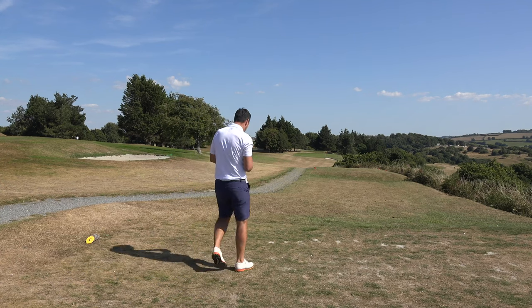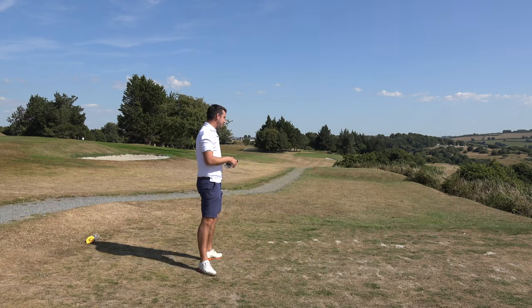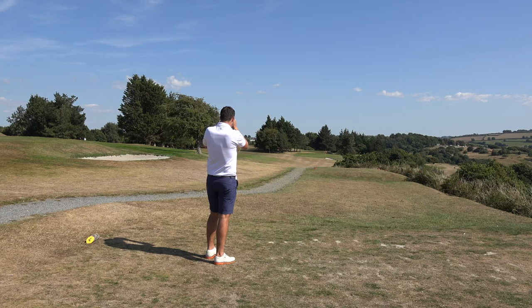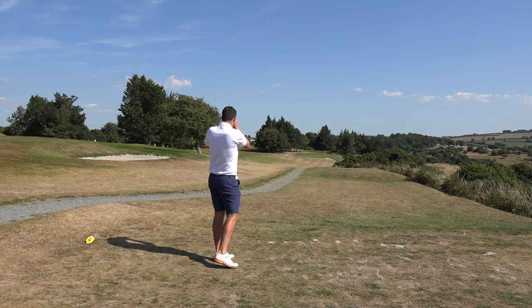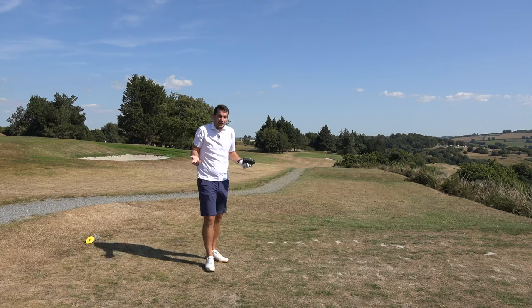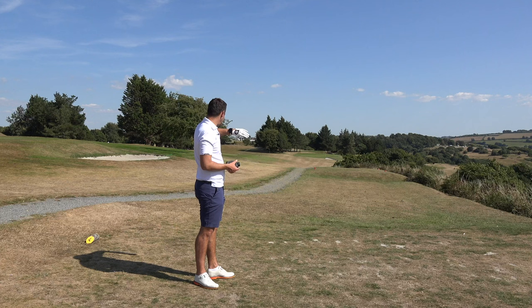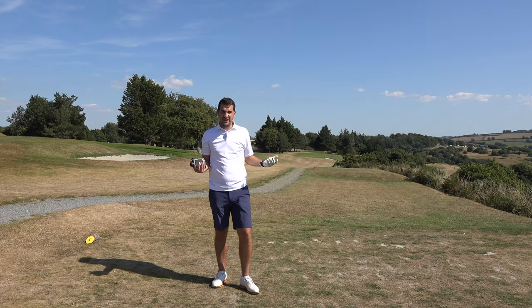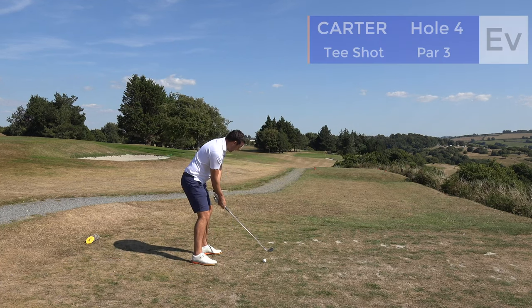Back to level par on the fourth hole. This is a good hole for a comparison between the watch and the rangefinder. The watch is giving me 219 to the back fringe - that's ridiculous accuracy. The best I can get with the rangefinder is 200 to the front edge; the watch is giving me 197. That's 201-202 on the rangefinder - very very close. The flag looks just forward of the front edge, so it's about 205 - downhill, downwind, very firm, probably playing 170.